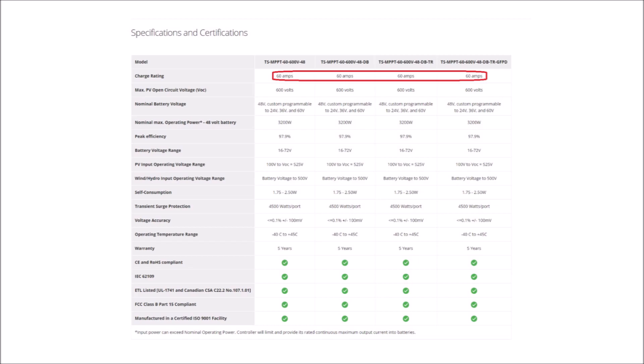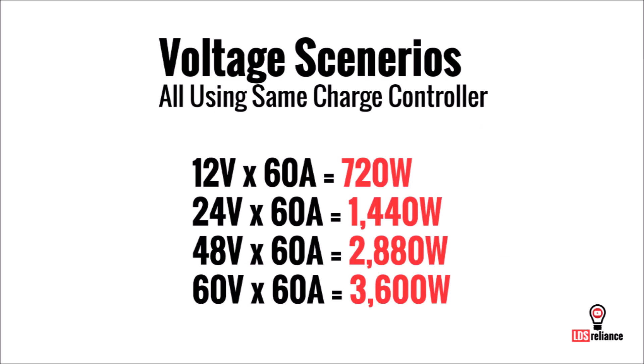which can limit your total power production if you use a 12 volt or 24 volt low voltage configuration. But if you use higher voltage, especially with an MPPT controller, then that same amount of current will produce a lot more overall power. So by making sure you design your system from the get-go with a high voltage charge controller, even if you don't need it now, means you will be ready to increase output easily in the future.